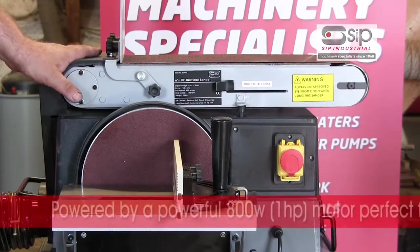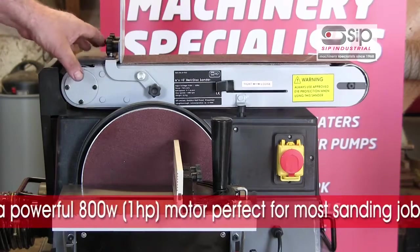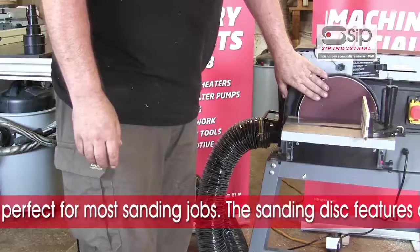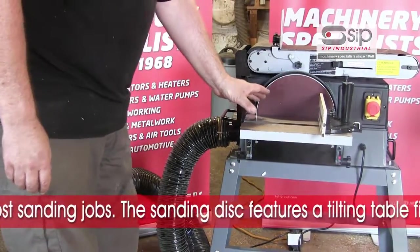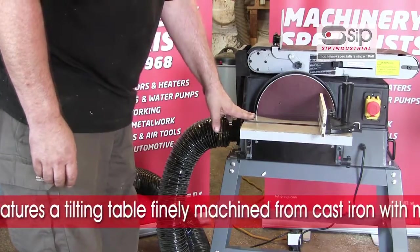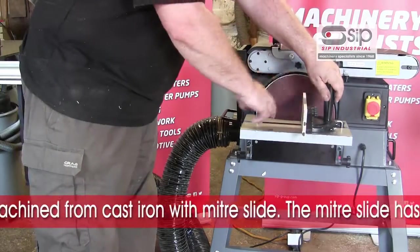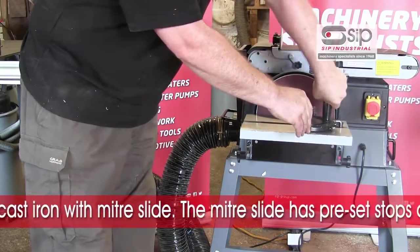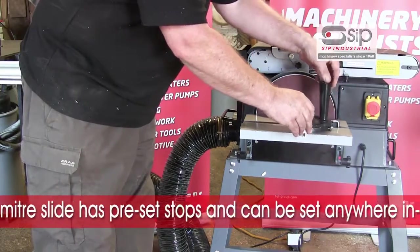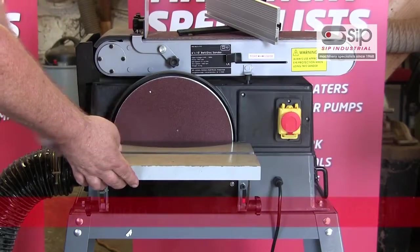The machine is powered by a powerful 1 horsepower motor, which is more than adequate to undertake all the sanding tasks that you're likely to want to do with this machine. The sanding disc also features a very nice cast iron table, which is finely machined, giving a good surface. A mitre slide also fits into the slot, enabling angles to be achieved using the presets or any angle in between against the disc.